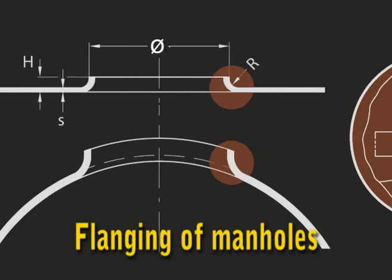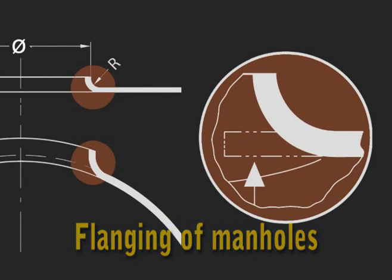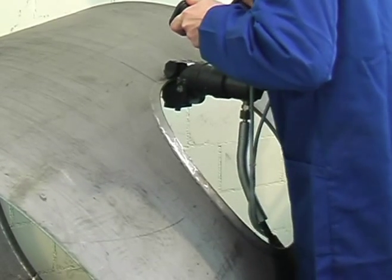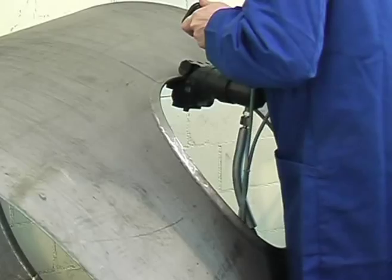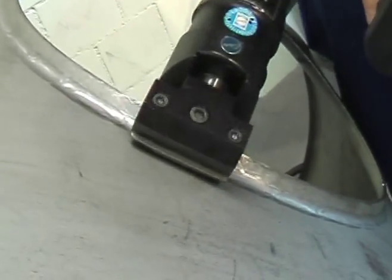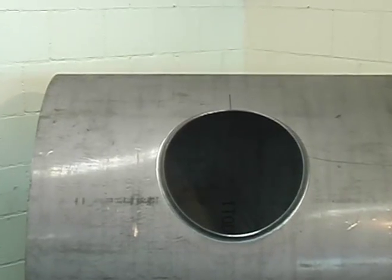Flanging of manholes in tanks and cylinders is of course possible as well. No matter how big your cylinder or tank may be, we are mobile and you can forget about your handling problems.